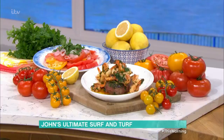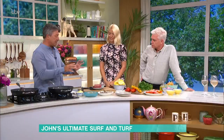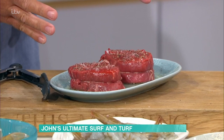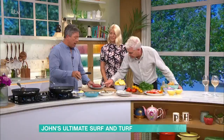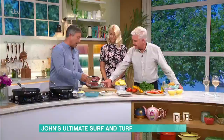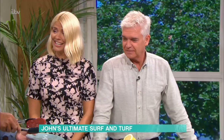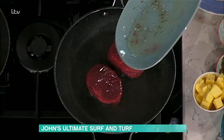Surf and turf — steak, prawns and a proper summer salad with tomatoes. Those flavours of summer that we just don't really understand how they become summer flavours, and we forget about them. So this is a couple of tricks, really. First thing is a steak — oil the steak and then season it. Don't season it first because it draws all the liquid out. Have you tied string around them? Just string around it to hold them together so they stay nice. And these are fillet steaks — the most tender steak in the world, or phillips steaks as my kids call them.